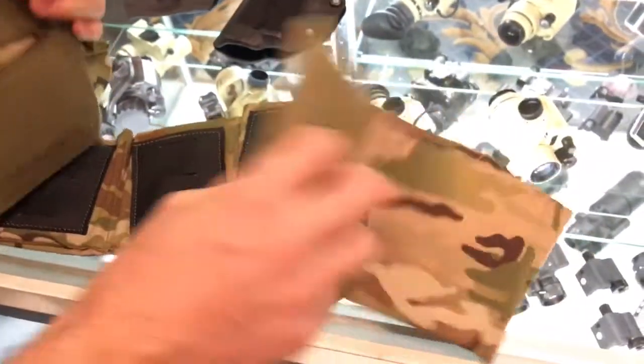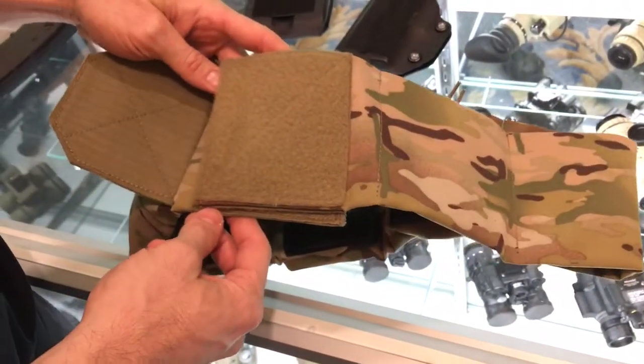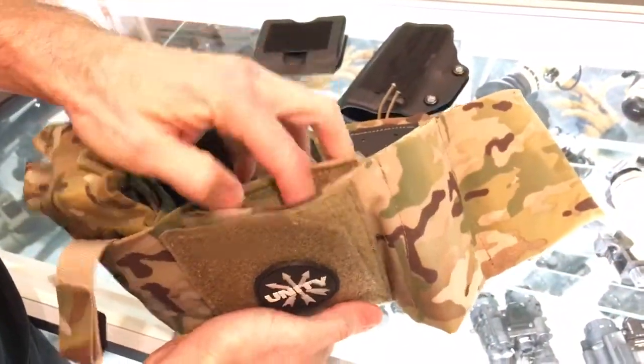It's got a double closure system. So if you want to sandwich something — if you have a knife with a sheath, you can pull all the hardware off, stick Velcro on it and sandwich the knife here. Now you have access to a blade centerline. It also has an admin pocket in the front.